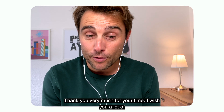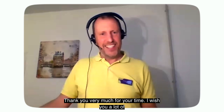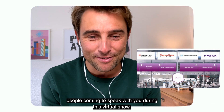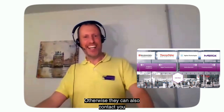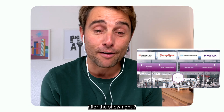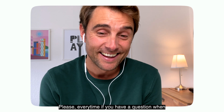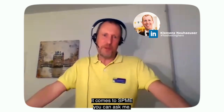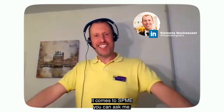Thank you very much for your time. I wish you a lot of people coming to speak with you during this virtual show. They can also contact you after the show, right? Please — every time. If you have a question when it comes to SPIMI, you can ask me.